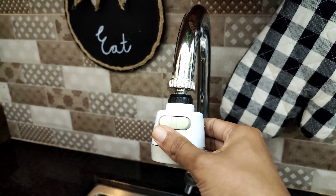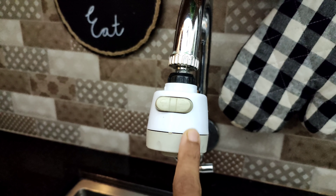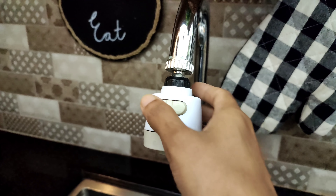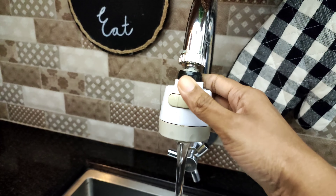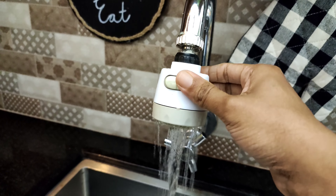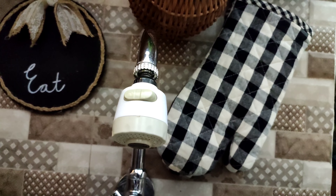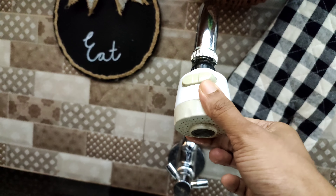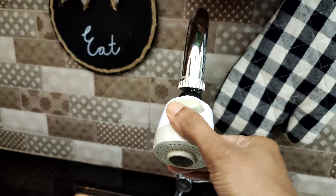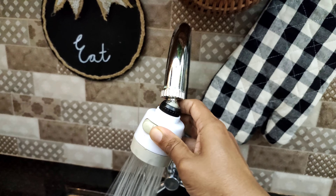The next product is the water sprinkler and the price is Rs. 249. We will use this in two modes. We will rotate this in 360 degrees. The main purpose is to save water.